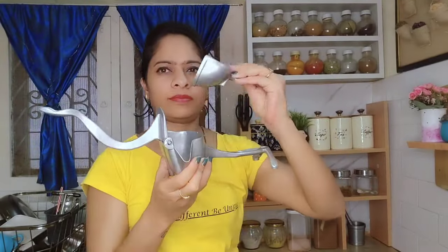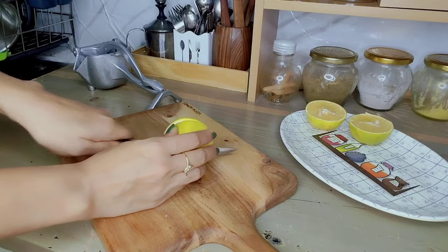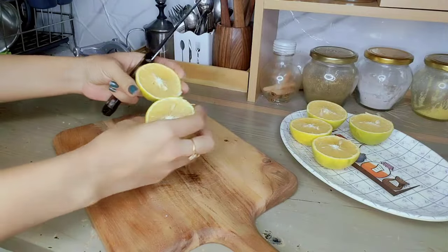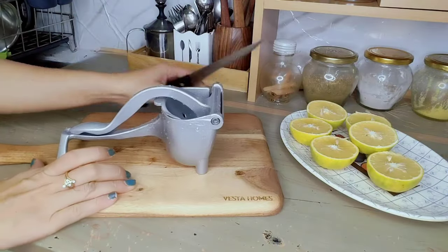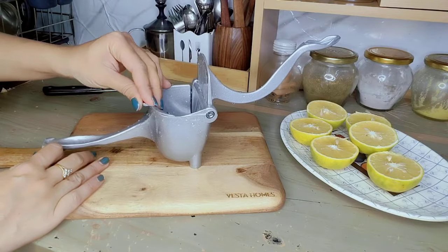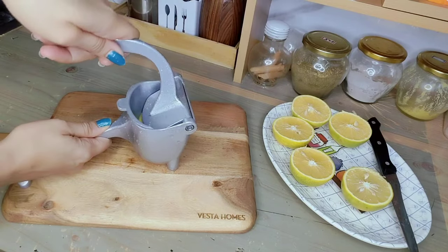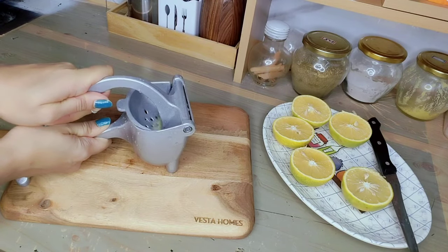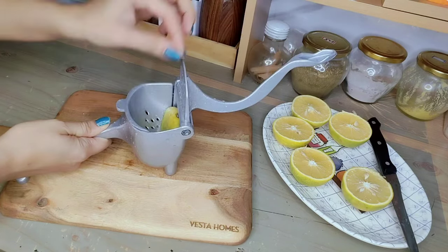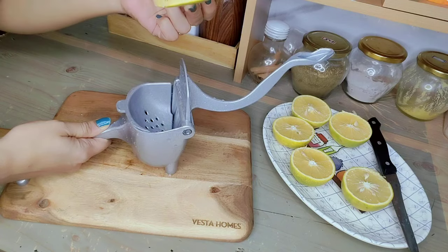This hand press squeezer is very lightweight. As you can see in the picture, you will get exactly the same. It is very handy. If you don't have a juicer, you can use this. It is also very affordable. The material of this product is aluminum. In this product, you just squeeze the juice. I think we can definitely use it — it is very good.